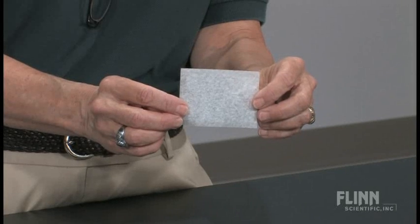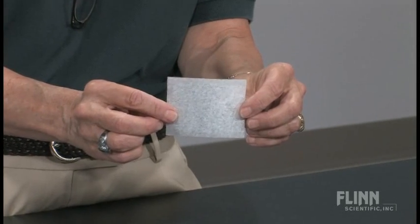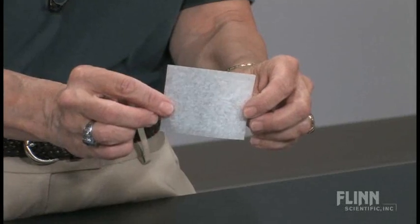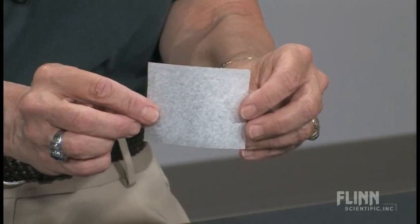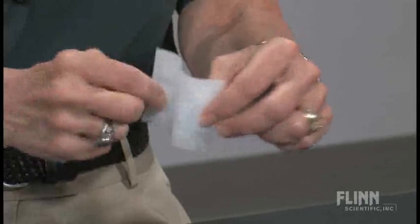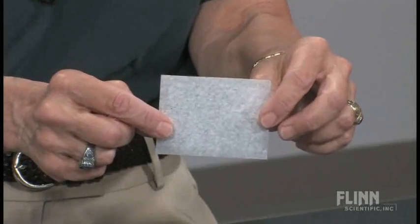They'll notice that it's a rectangular shape, and they'll notice that it's thin, and that it seems to let light through, and has kind of a crinkling sound when you bend it. Then I'll say, all right, I'm going to take this paper and I am going to tear it.